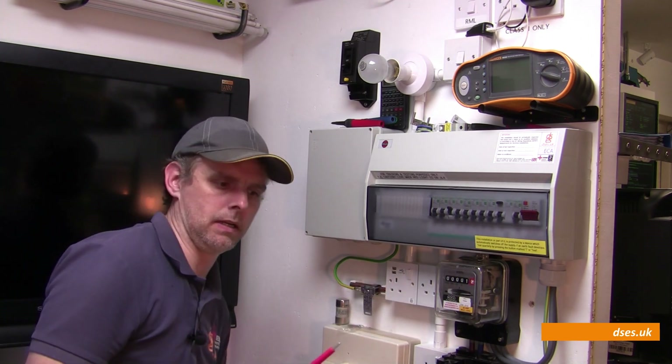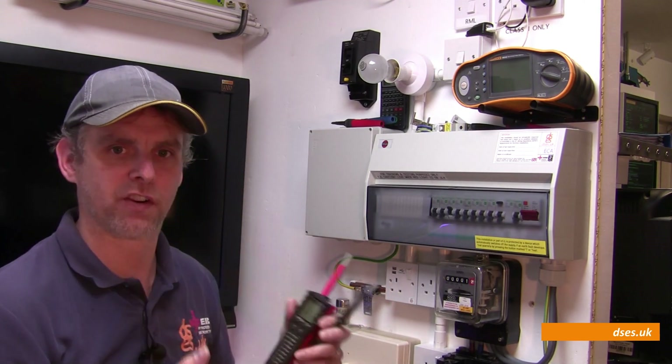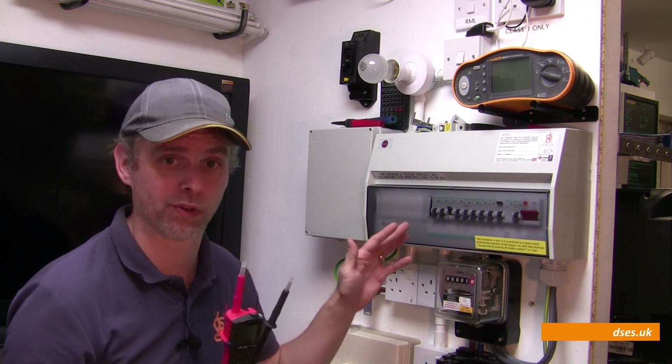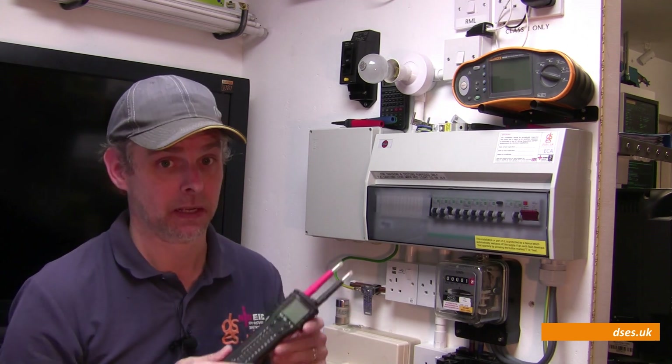So what does that tell us? Well, the test function there is not configurable — there's no trip time displayed and the parameters can't be altered. It's just a 30 milliamp injection to prove mechanical operation of an RCD installed for additional protection. I'm honestly not too sure where I would use that feature, to be fair. If I wanted to intentionally trip an RCD, it's usually because I want to get a time result from it. But nevertheless, it's here.